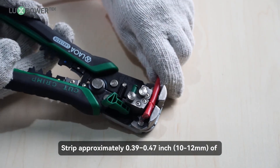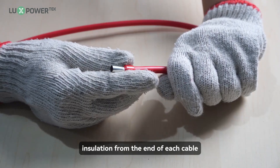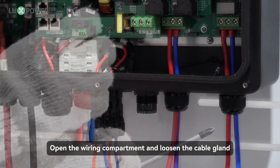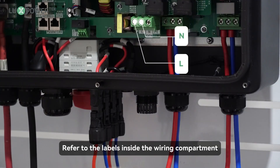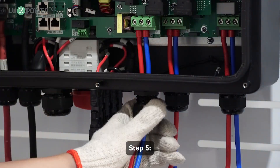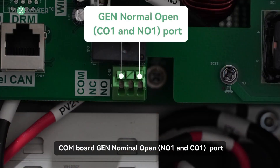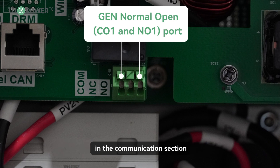Step 1: Strip approximately 0.39 to 0.47 inch of insulation from the end of each cable and crimp tubular cable locks. Step 2: Open the wiring compartment and loosen the cable gland. Route the cables through the openings of the cable gland. Step 3: Refer to the labels inside the wiring compartment and connect the cables to the correct terminals accordingly. Step 4: Tighten the screws above the terminals to ensure the cables are securely connected. Step 5: Tighten the cable gland to ensure proper waterproof sealing. The generator start signal shall be connected to the COM board GEN, normally open NO1 and CO1 port, if users want to start the generator remotely. The specific wiring operations will be demonstrated in the communication section.